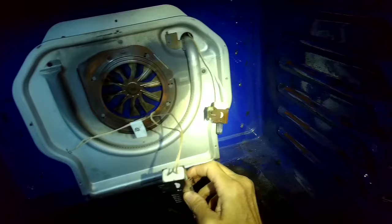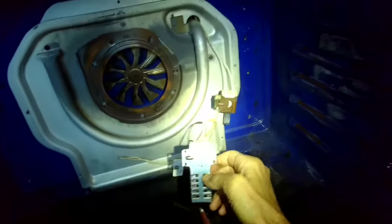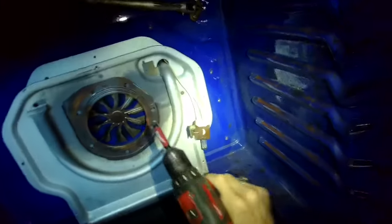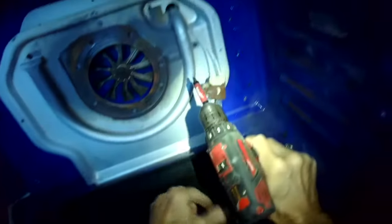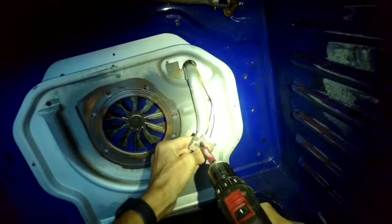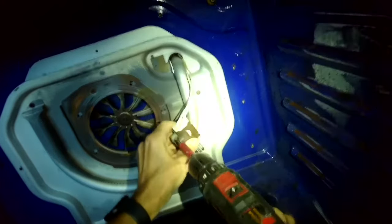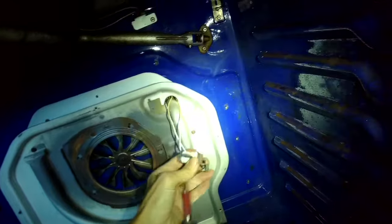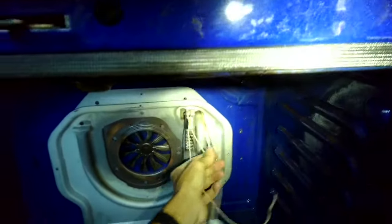Then we can easily cut the wires and put on the new igniter. The new igniter comes with little porcelain wire nuts, which makes it really easy to connect the igniter wires with the wires coming from the oven to bring power to the igniter. You can take either one of the wires coming from the oven and hook it up to either one of the wires from the igniter.